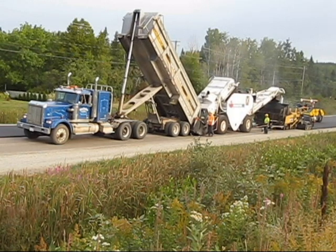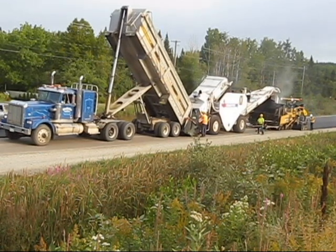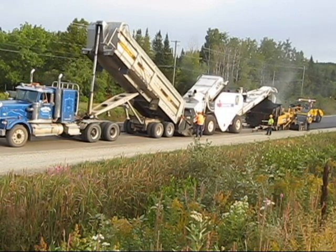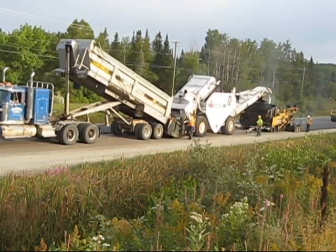We're replacing some base mix here on a foam recycled base that we put down earlier. If you look at some of my previous videos, you'll see a video on the full-depth recycled asphalt. So we're placing our base mix down here now.